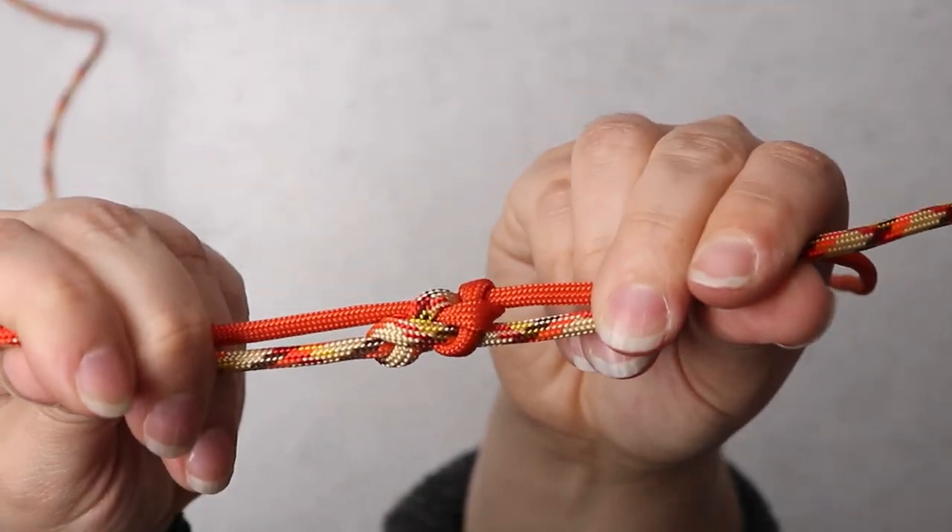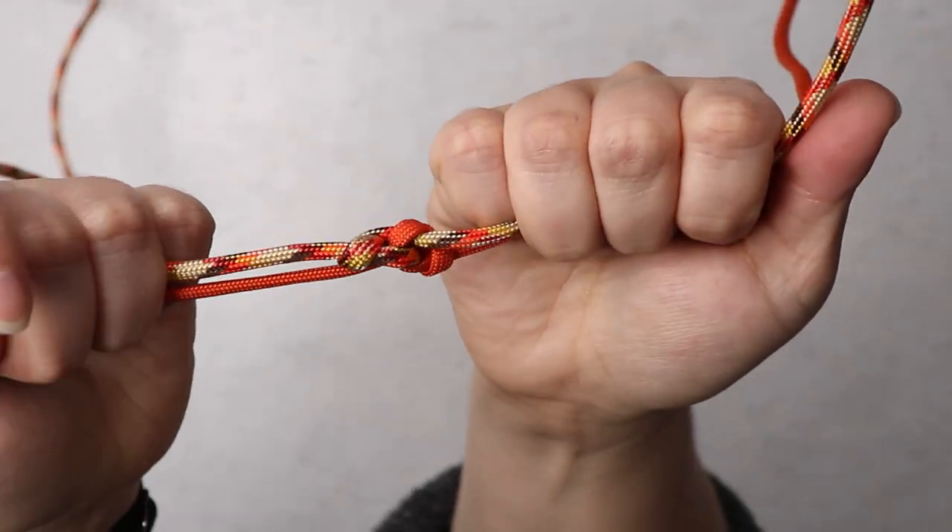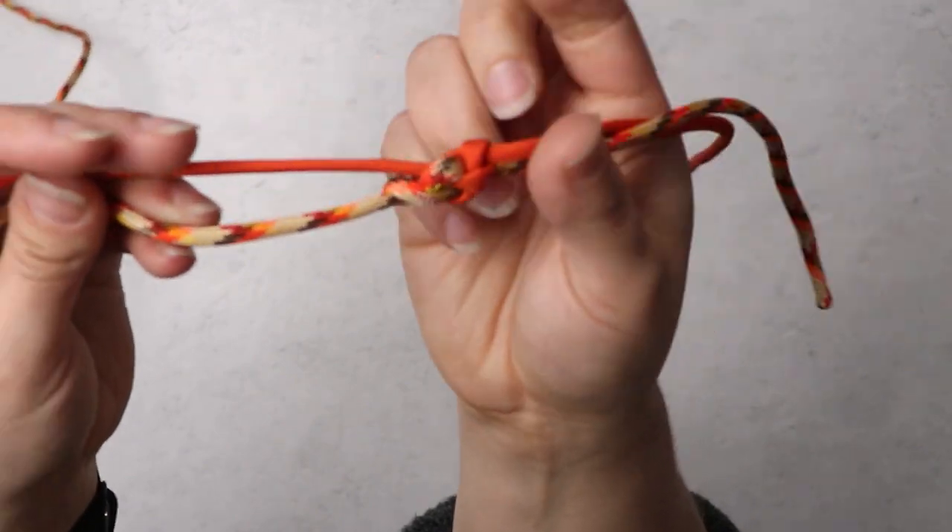Now all that we have left, as far as the knot goes, is to cut off these ends and melt them down so that they are towards the back of your knot.